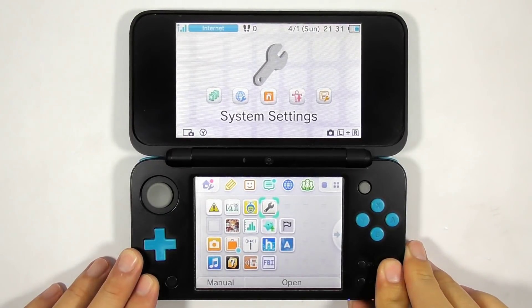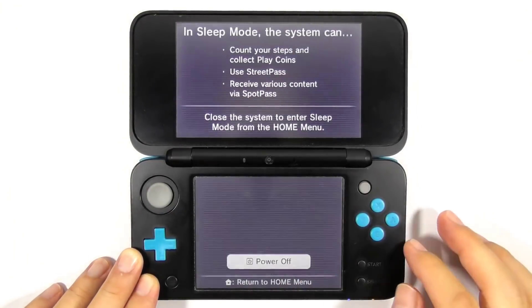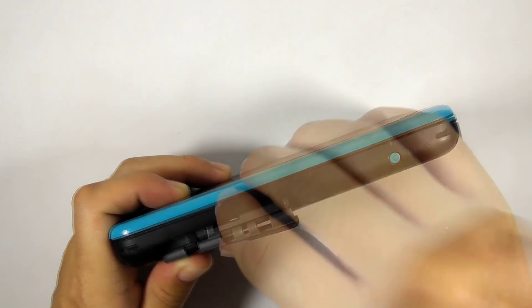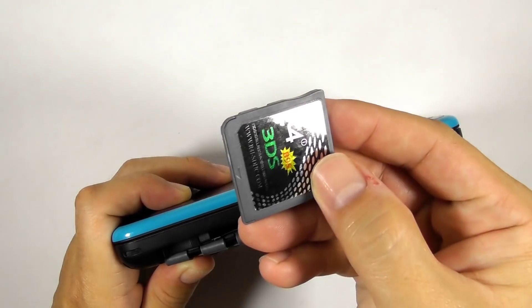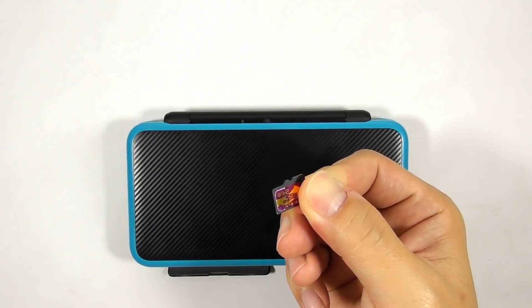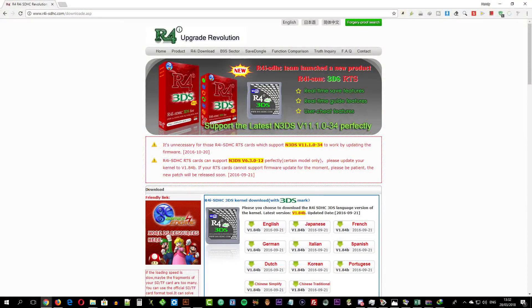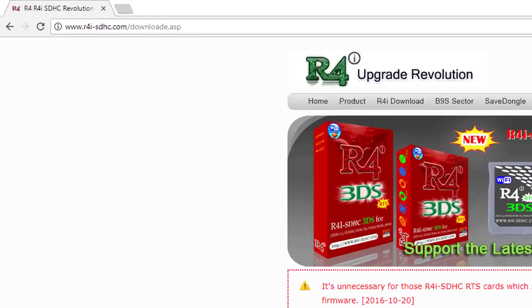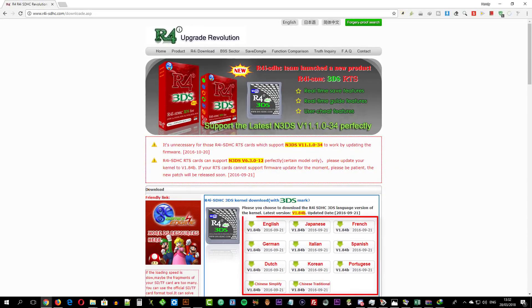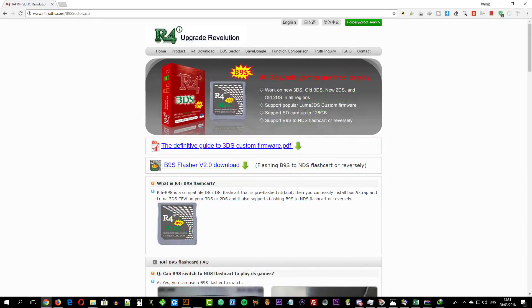Turn off the console. Remove the console's micro SD card and remove the flashcard from the console. Then prepare another micro SD card for the flashcard. Now we need to download the flashcard kernel. Go to this URL and download the latest kernel of your choice. Then you need to download the B9s flasher — this app will help you restore the flashcard to play NDS games.